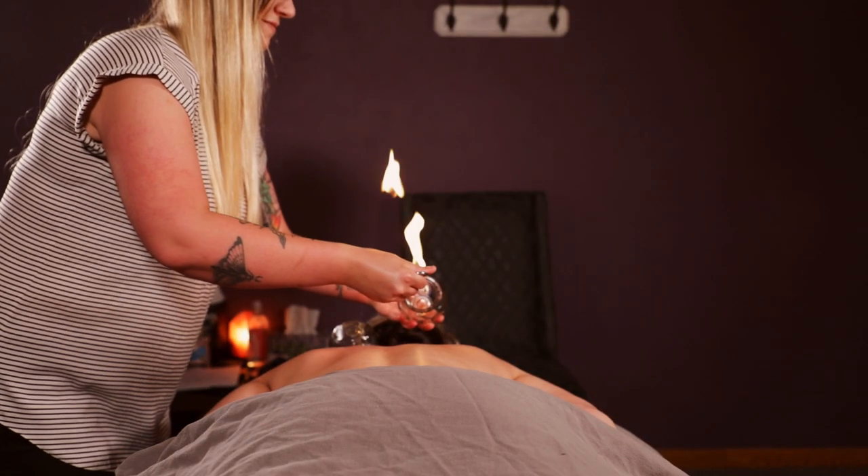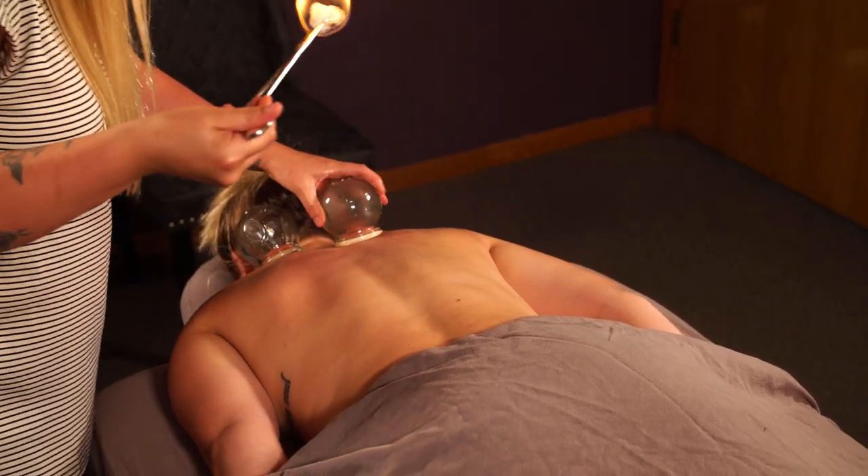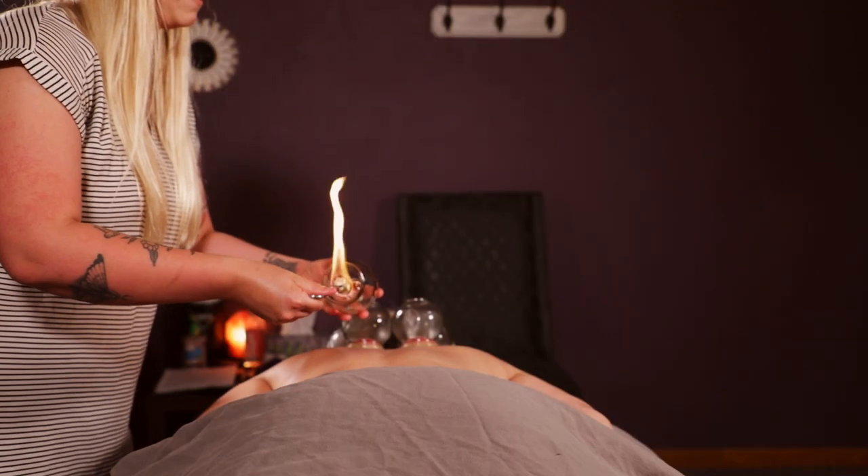Those cups — line them with alcohol, and then quickly light it on fire and occlude it to the skin. Then it will begin suction, almost as if you touched a vacuum to your skin and it just sucked it up.